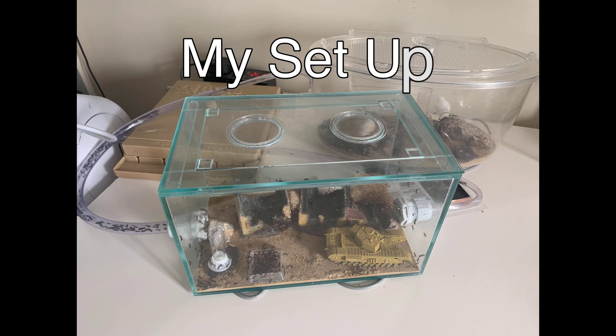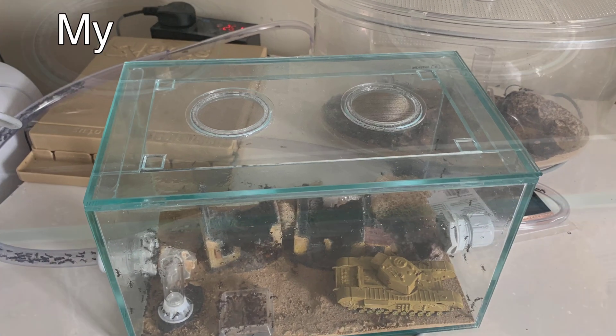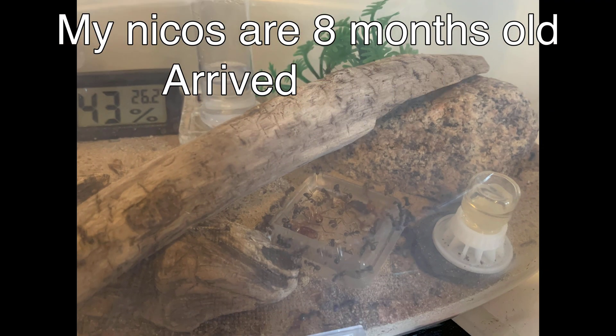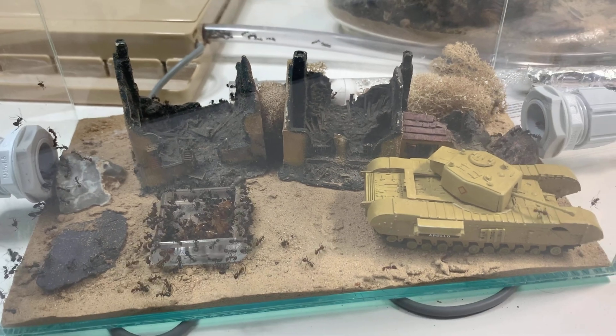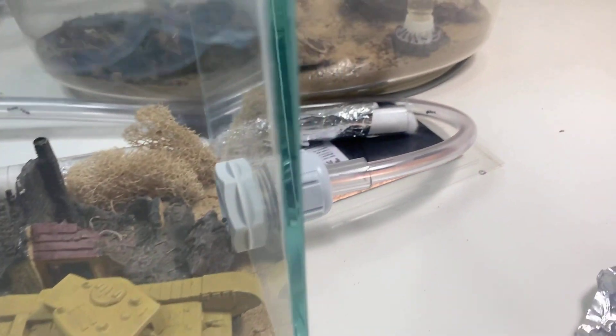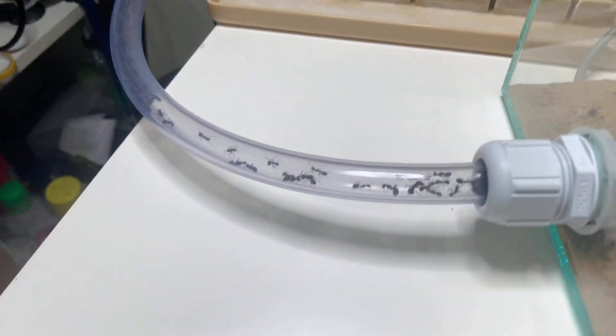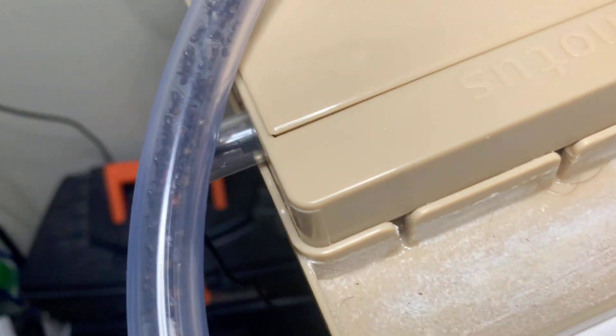I'm going to talk about my setup and how I've achieved the numbers that I've got in such a short period of time. As Nicos are classed as an exotic species, which means they're not native to Europe — the UK anyway — they need a form of temperature control and humidity control. This is important because if you get that right, the brood will go from egg to adult in a crazy amount of time, something like 28 days, and you can have a full adult. So they grow really quickly.